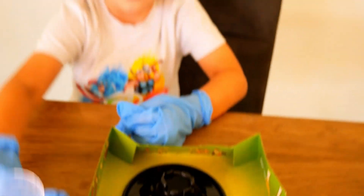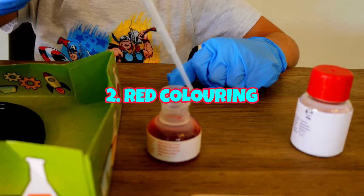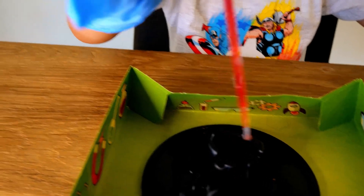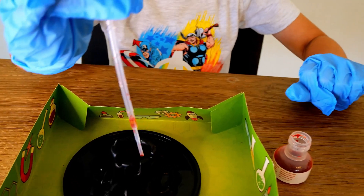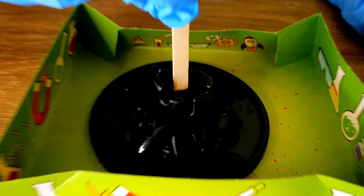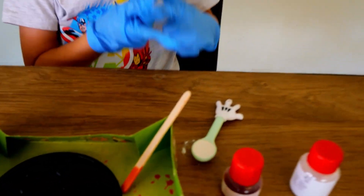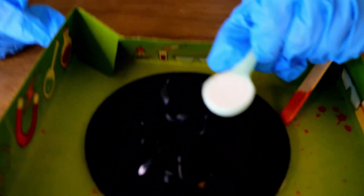Well done, great job! Second step — we're gonna add some red colouring. Add some drops into the volcano. And now you have to mix with the wooden spatula.